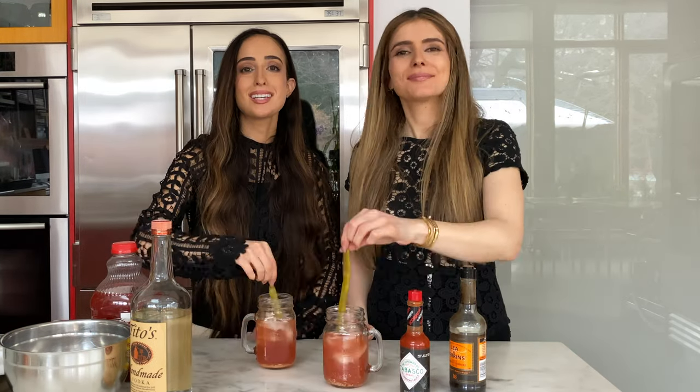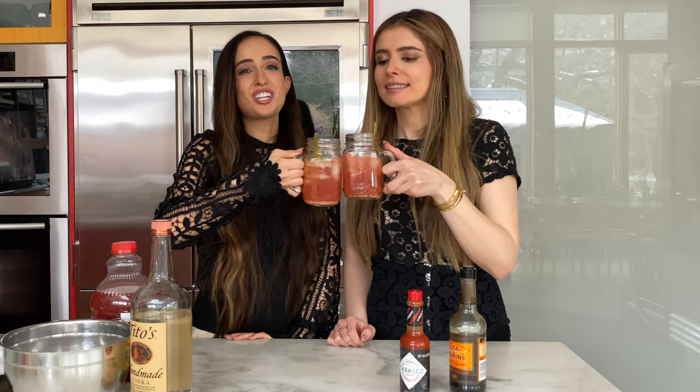Our fifth and final step: the hot beans. You can garnish with whatever you choose, but we love hot beans. Step five and a half: pass to Aliza. Step six: tasting. Cheers! Very spicy. That is what I call a good Caesar.